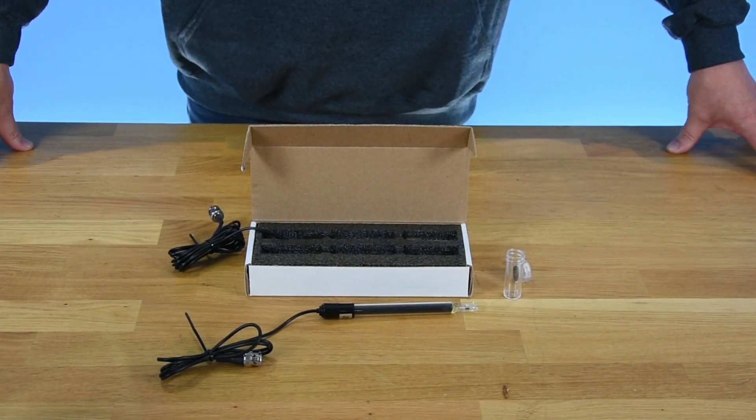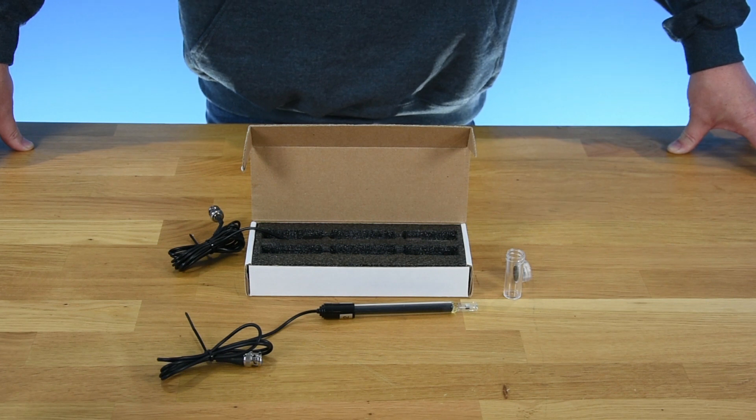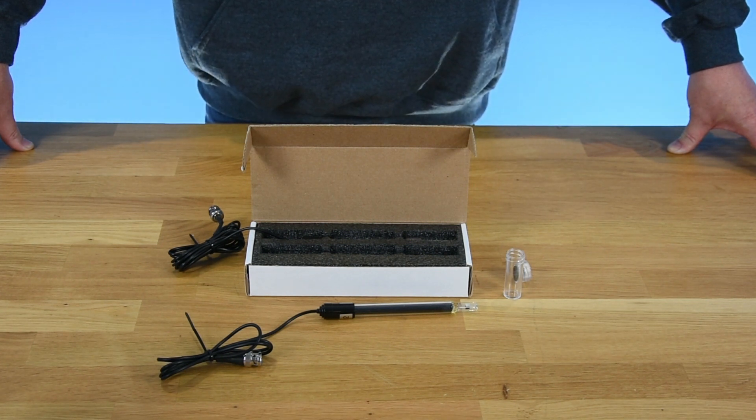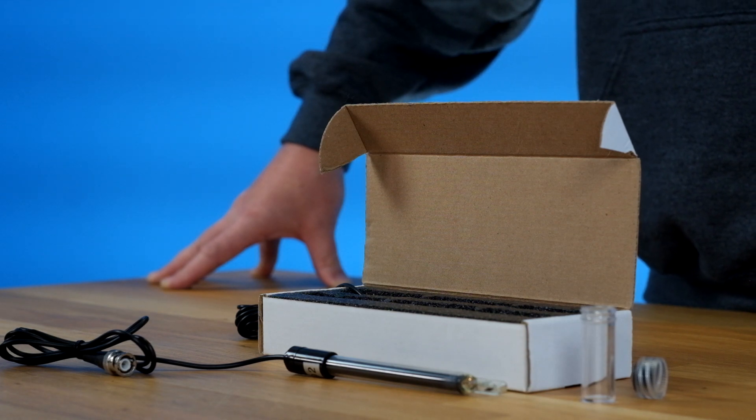More importantly, it measures the electrical conductivity of the salt in your Grobo's food. It is important to keep this probe clear of debris and clean, but know that you don't need to calibrate it as it is calibrated at the factory.